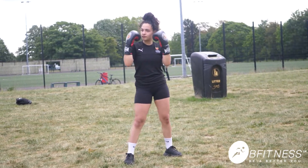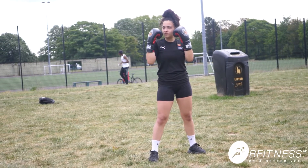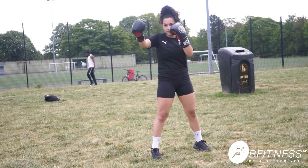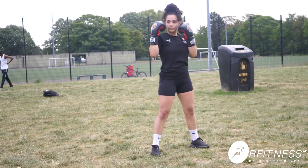We'll do that one more time. With the southpaw stance you're going to use the right jab, good, and then the left hand cross, excellent, superb.